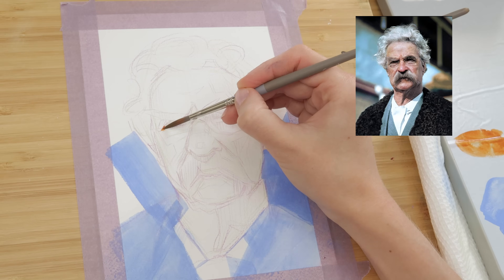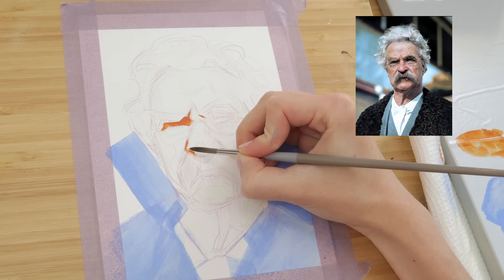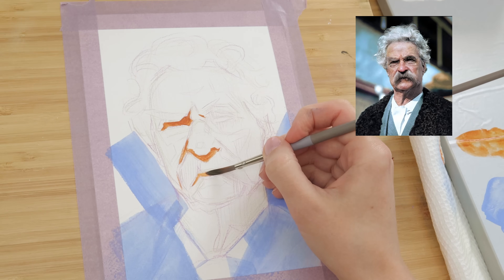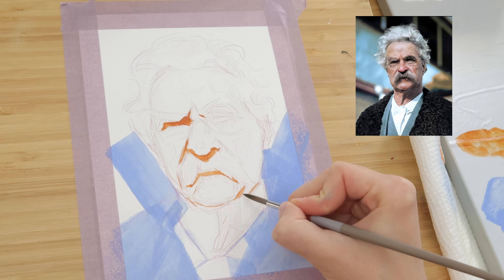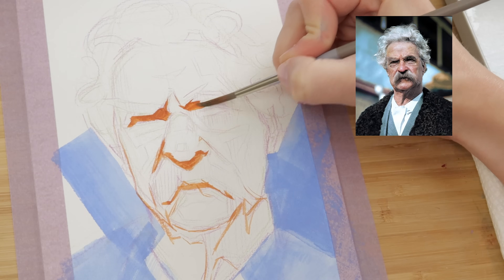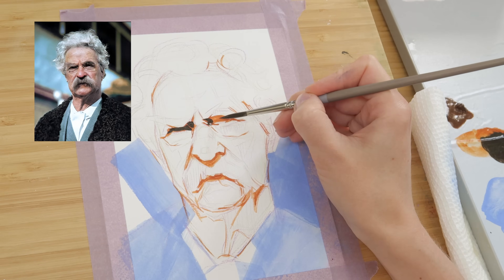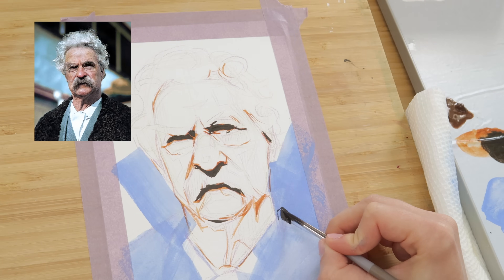Next, I'm going in with the number six round brush and some burnt sienna, and I'm sort of sketching with the paint — making some adjustments to my drawing and giving myself a roadmap for where the features are, including the eyes, nose, and mouth. Then with the same number six brush, I'm painting in the darkest darks with a mixture that is almost 50-50 ultramarine blue and burnt umber, with a little bit of alizarin crimson just to give us some warmth.